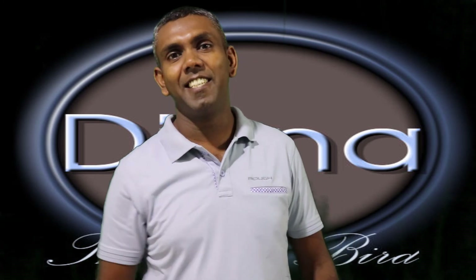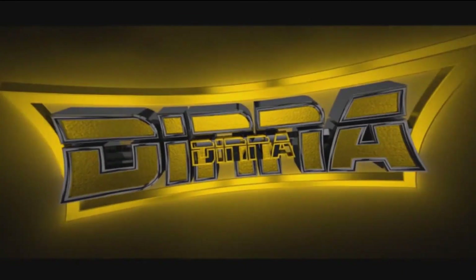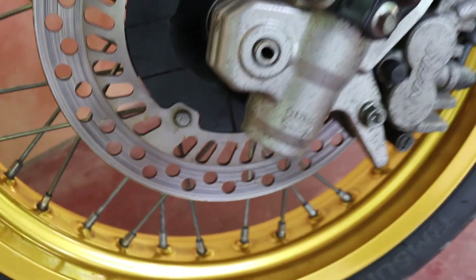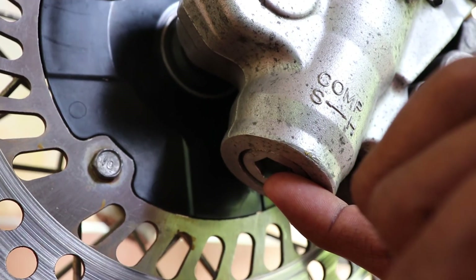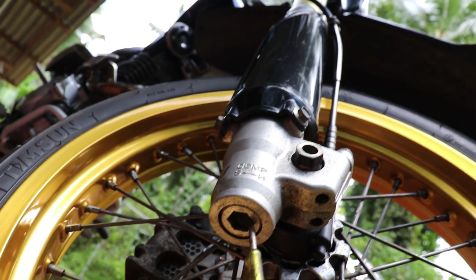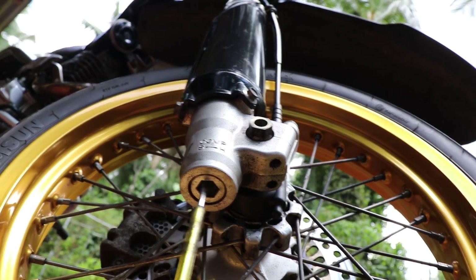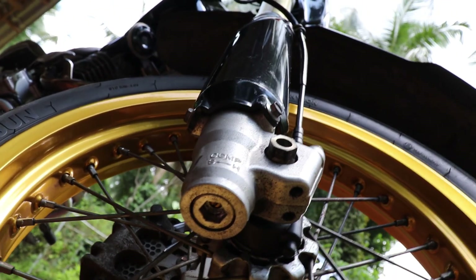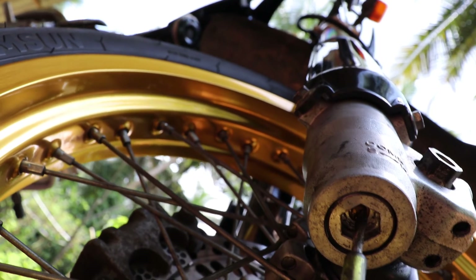Let's see how to do it. Here is the adjuster. There is a rubber cap here — we have to remove it first. Then you can see the adjuster. This adjuster we have to turn clockwise until it sits first.